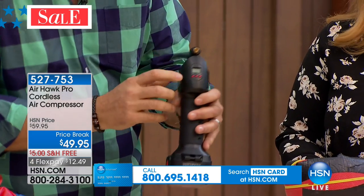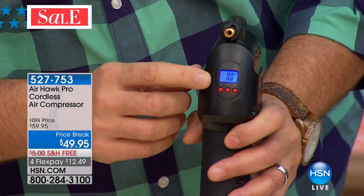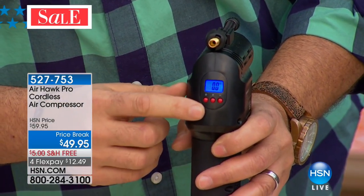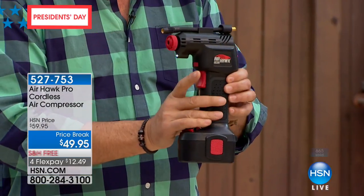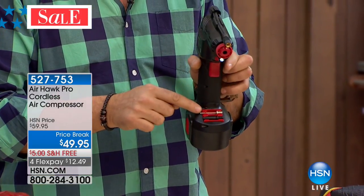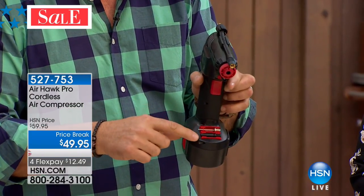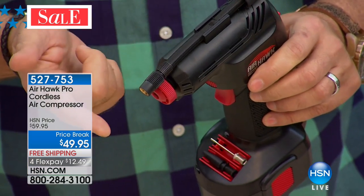Let me give you a grand tour. There's a power button on the back — press it and you'll see a blue LED screen light up. That's your digital pressure gauge. Use the plus and minus buttons to set whatever pressure your tire needs. If your car tire is 32 pounds, you set 32 pounds right here. You also have an LED light on the front, and adapters on the bottom — one for athletic balls and one for everything else — plus the hose for inflating tires.